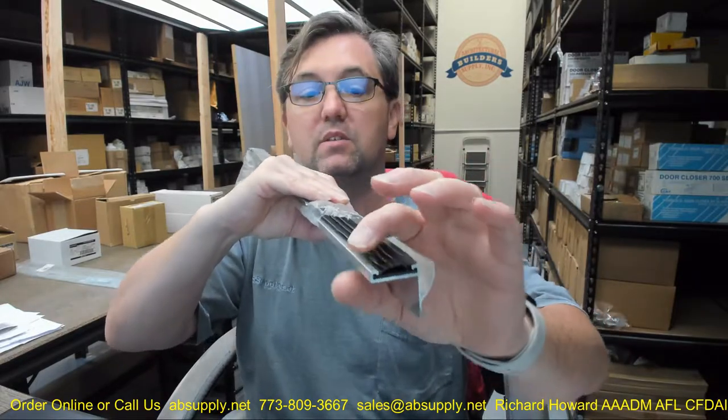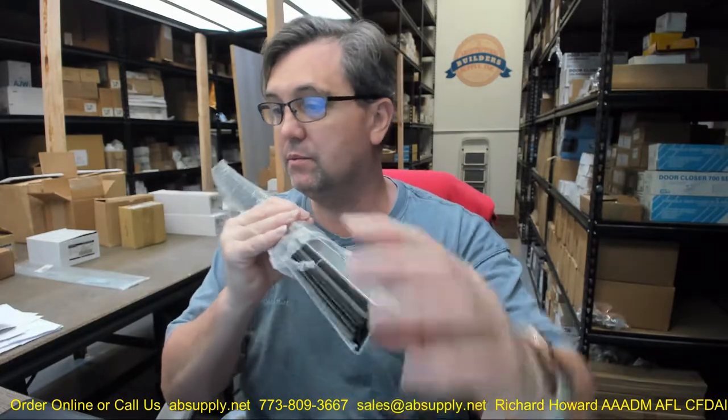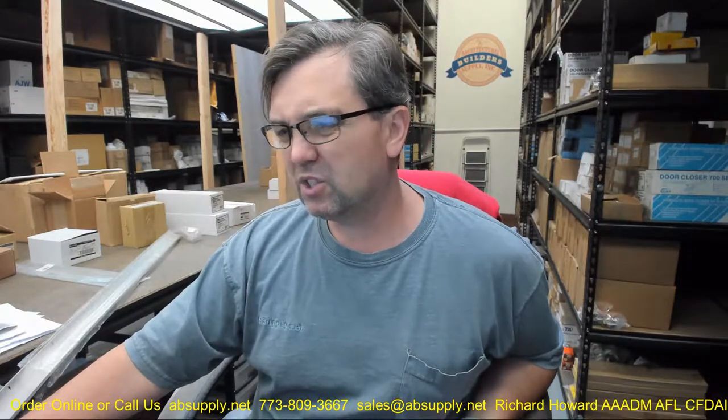This product is in the mill aluminum finish and features a TPE insert — a thermal plastic elastomer, a high-tech rubberized type material. There is a link below this video to a document called instructions that you'll be able to review — just a cut sheet of the item with the dimensions. You can also see that it refers to the DS210D for dark bronze anodized, which gives you everything except the aluminum will be in a dark bronze anodized finish.